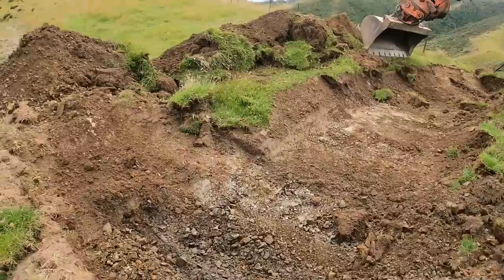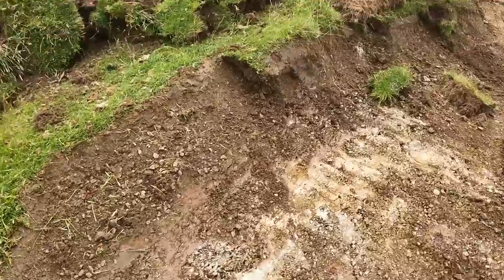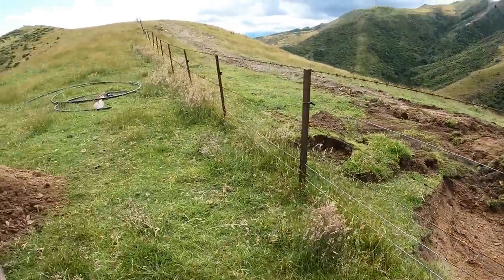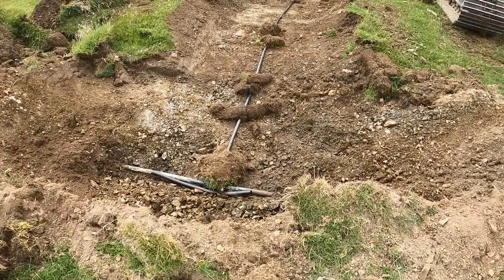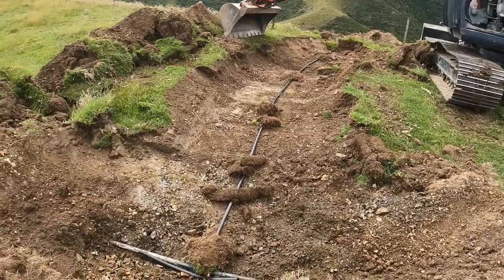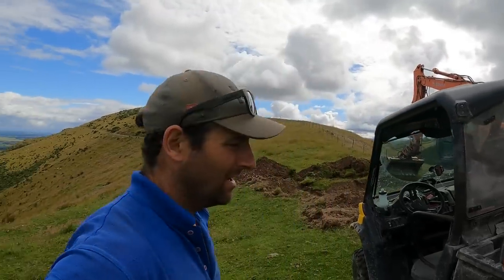We've got our trench dug and exposed to our main line here, just going to dig it out with the shovel a bit. The T will go under there, pipe will come along here under the fence and onto the 32mm which is our lateral going to the trough. Got it all connected - lateral to main line, then through a joiner and then to the trough. It's got some turf holding the pipe down just while I fill it in. It's about five o'clock - by the time I get my stock work done in the morning I don't have much time for water supply stuff, but we're getting there. See you tomorrow.